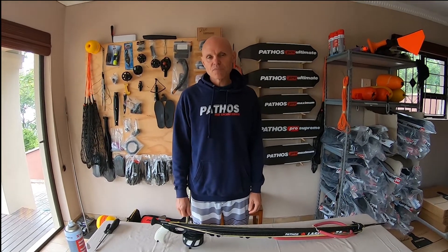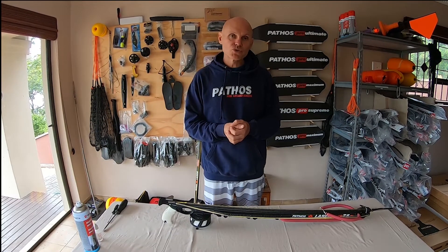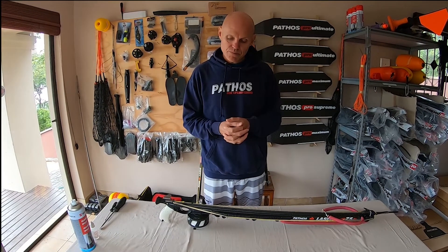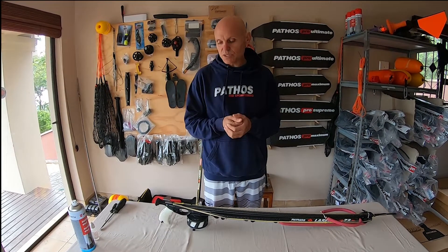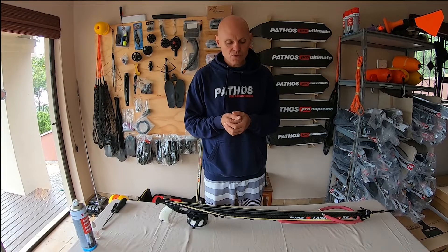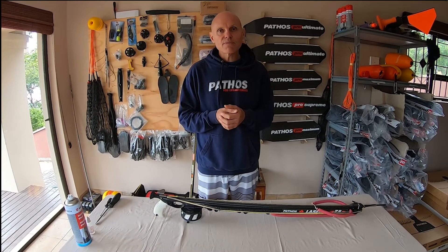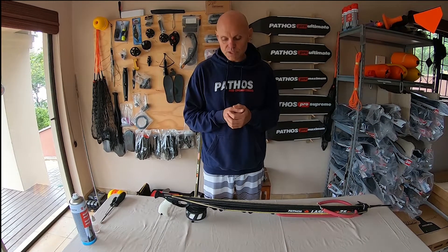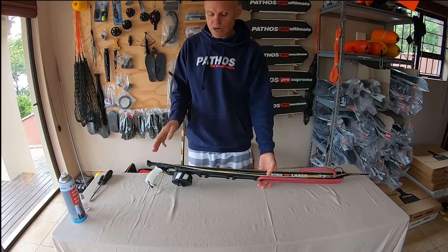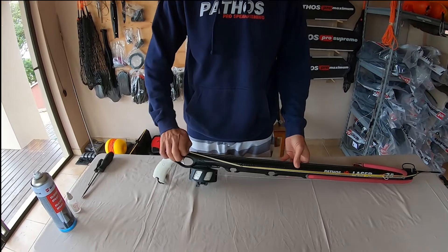I'd like to run through how I set up my shooting line for my Pathos carbon roller gun. One thing I want to mention before I start is I always use a double wrap system because the roller is so powerful — I just don't want that shock on the reel. That said, if I'm diving in dirty water, I would keep the gun on low power and use a single wrap so that I'm not shooting beyond my visibility.